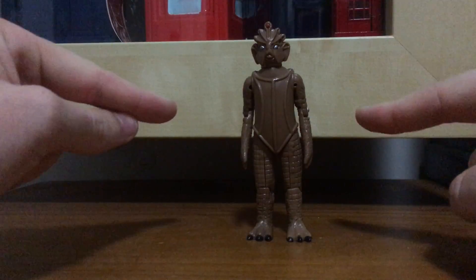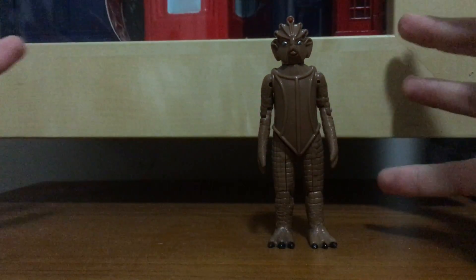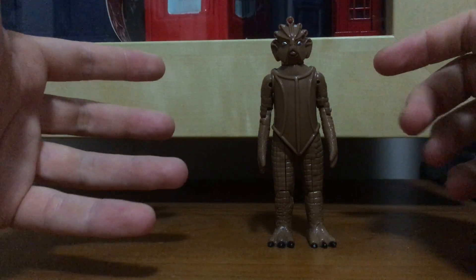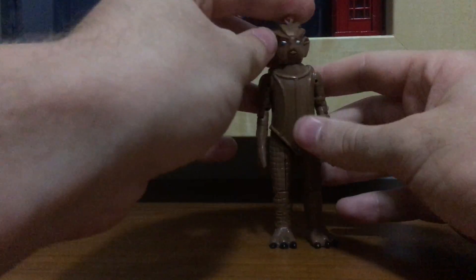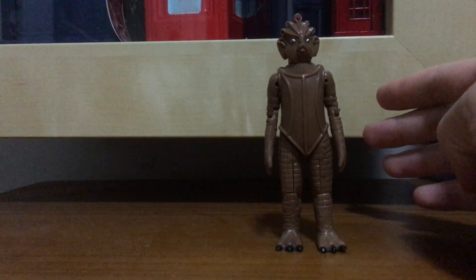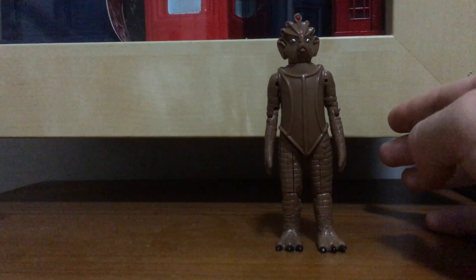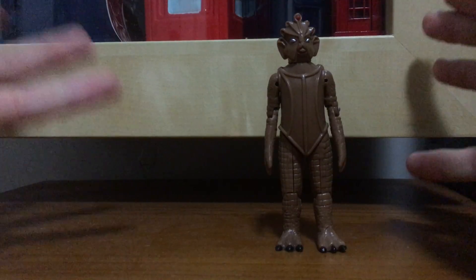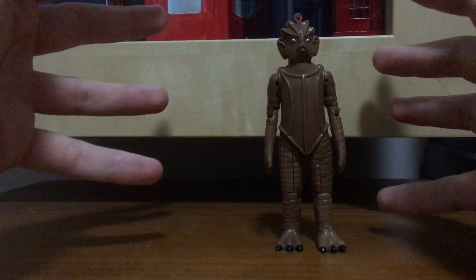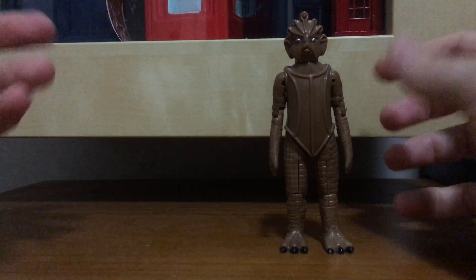I'm going to do a review on the Dapol Doctor Who range, which was a pretty iconic Doctor Who toy range. Basically this range started the action figure line for Doctor Who products, which later Character Options was heavily influenced by Dapol for their figures. Dapol started in 1987, which was around the same year McCoy started his time as the Doctor, and the range continued throughout the 90s. It got cancelled in 2002 due to Dapol losing the license to the franchise.